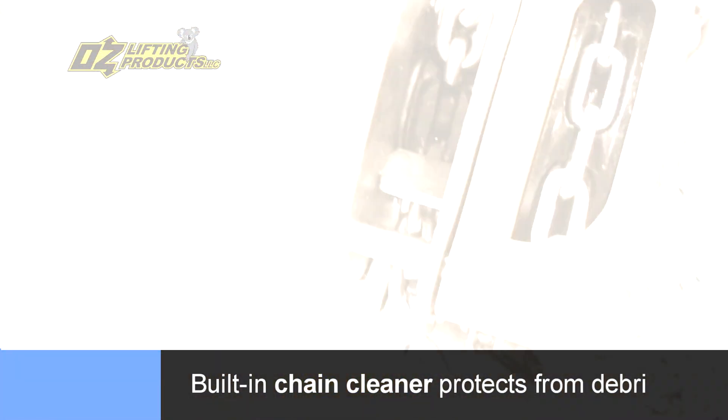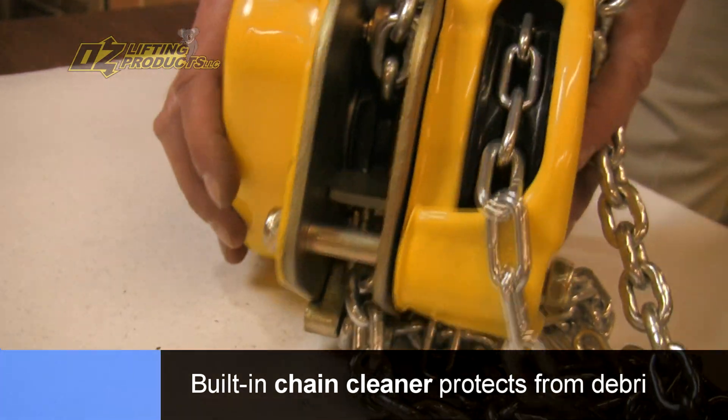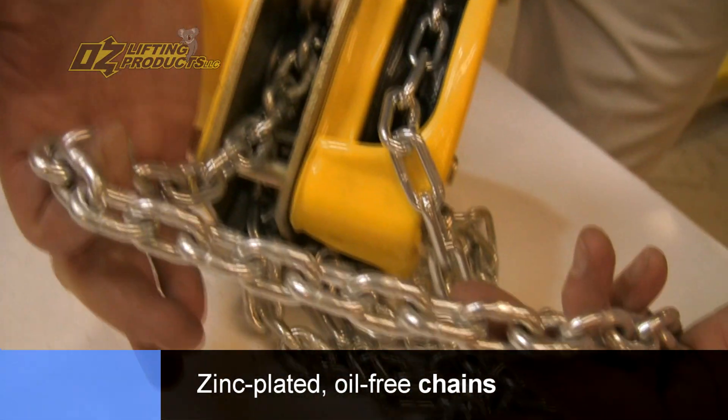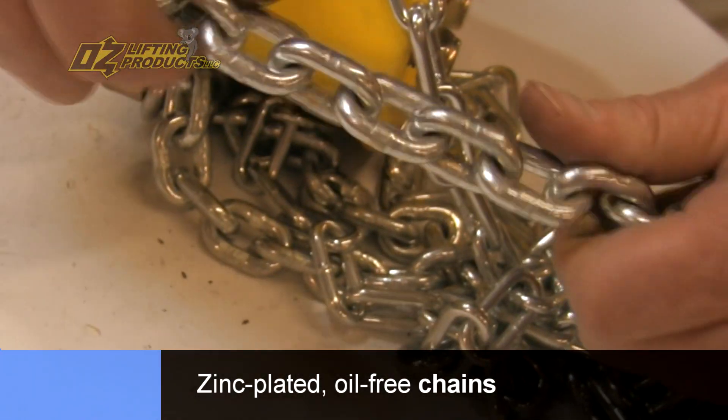There's a little chain cleaner — if some debris gets on the chain as it's feeding into the hoist, it'll knock it off. The load chain and hand chain are zinc plated with no oil on any of these chains, so it's a clean, free way to run the hoist.